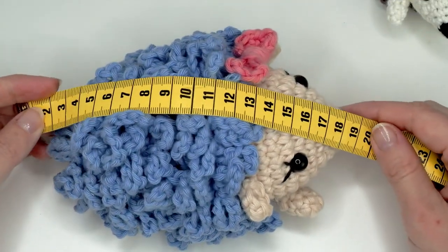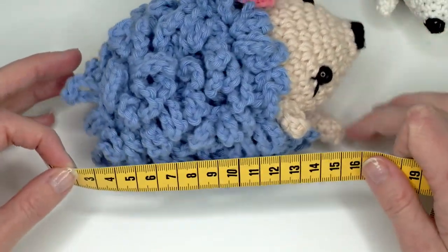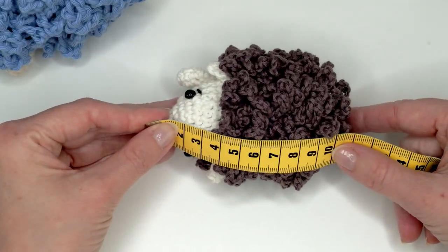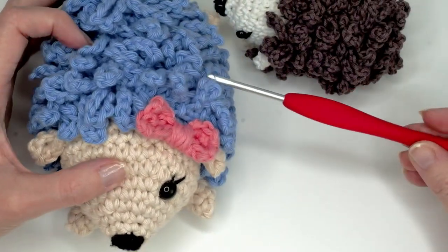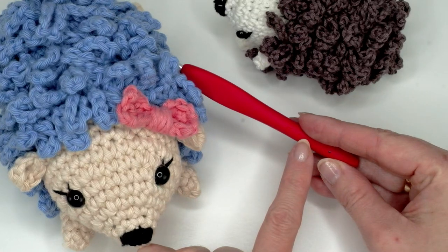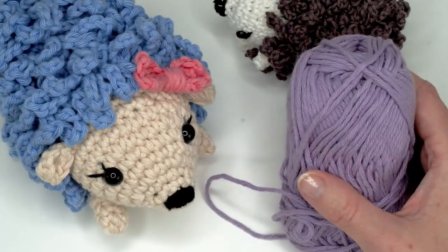The big one is about 19 centimeters and the smaller one is about 10 centimeters, which is 4 inches. For the big one I used a 3.5 millimeter crochet hook — this is a 3.5 or E — and I used DK weight yarn.